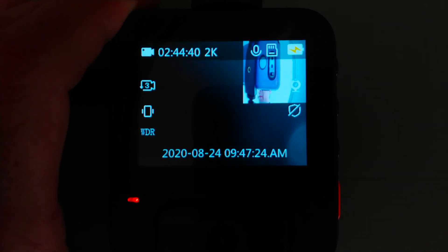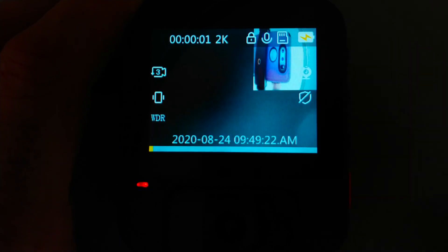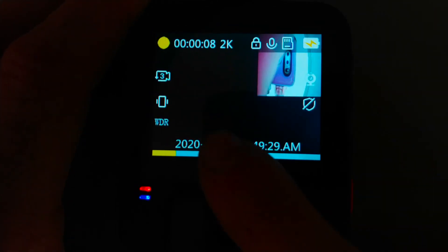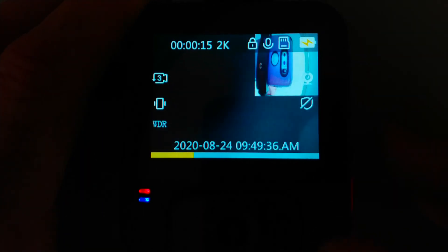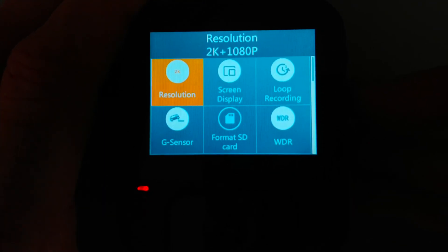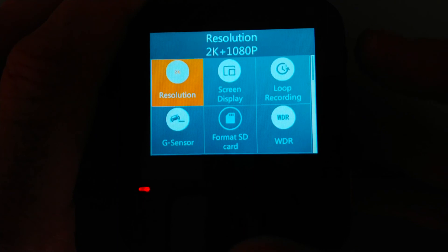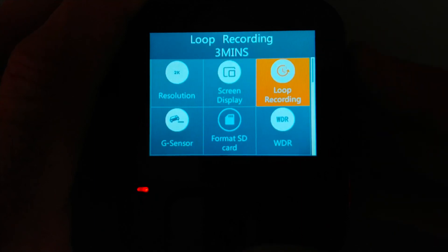Hitting the top button quickly triggers emergency recording - you can see the yellow progress bar across the bottom. Hitting it again won't stop it; you hit the bottom button to stop. Going into the menu, you can set your resolutions, screen display to full screen or both cameras simultaneously, loop recording settings, sensors, and SD card formatting. The top and bottom buttons navigate the menu selections.